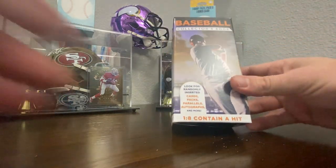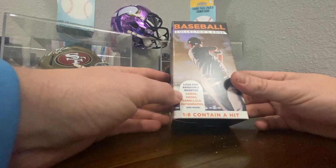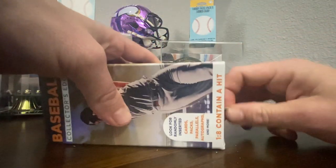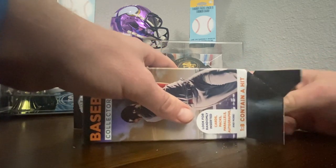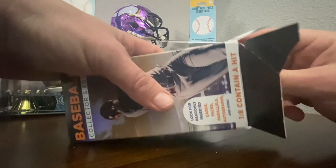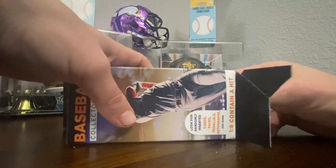All right, box number one. These say one in eight contain a hit. There's some packs in here, there's parallels and even autographs. I pulled a Ken Griffey Jr. rookie card out of this — I was excited, jumping up and down. My five-year-old son says, 'Daddy, it's just a card, what are you excited about?' He'll learn one day.